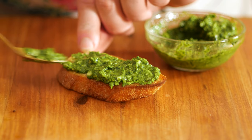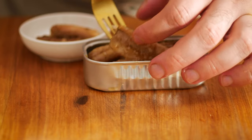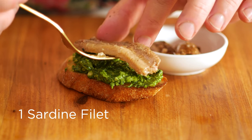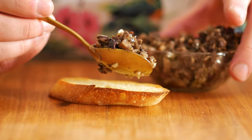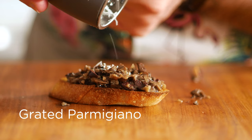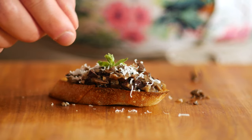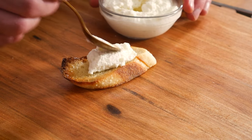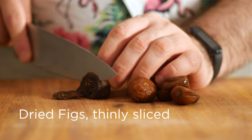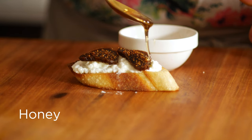We're going to top that with a sardine fillet. These ones are canned in oil and they're not super fishy — I think people get confused with anchovies. Onto our next crostino, let's spread the mushroom tapenade, then grate some parmigiano reggiano on top to add a salty umami note. And finally, the ricotta — spread a nice dollop on top, I like to add more than less. Top that with some thinly sliced dried figs and drizzle a little bit of honey on top.